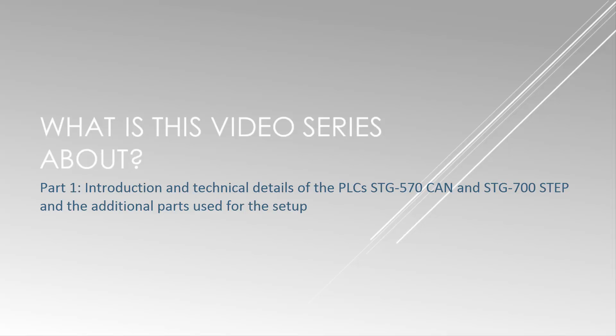This video series will be divided into five parts. The first part will be a general introduction where I will talk about the technical details of the PLCs — the STG 570 CAN and the STG 700 STEP — and also the additional parts used for the setup. The second part will be the experimental setup and how to assemble the parts.